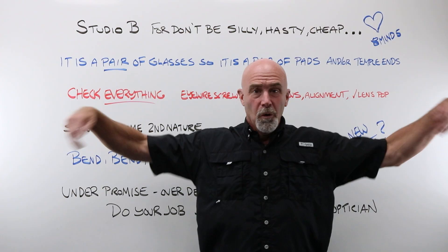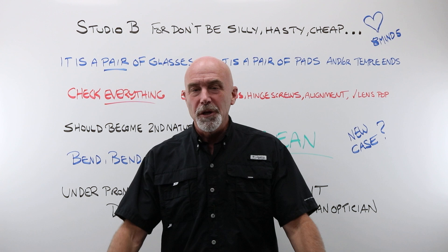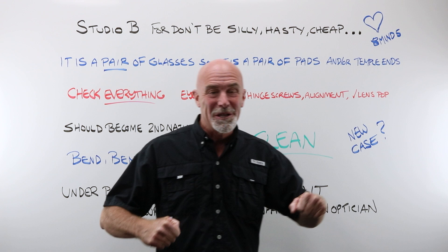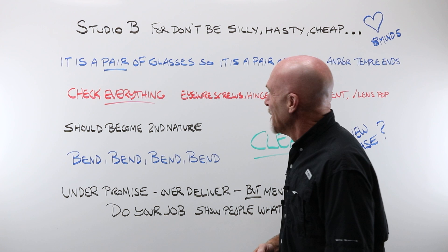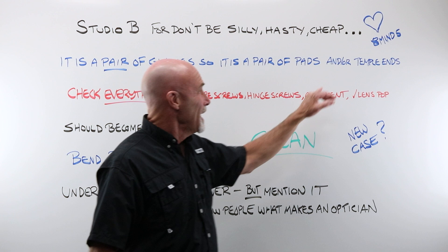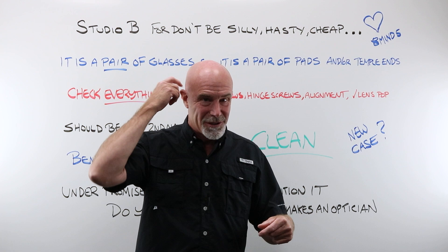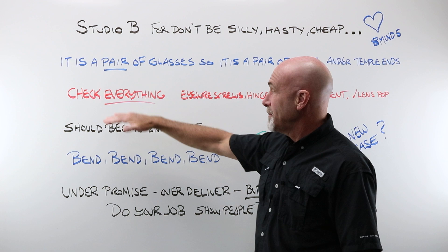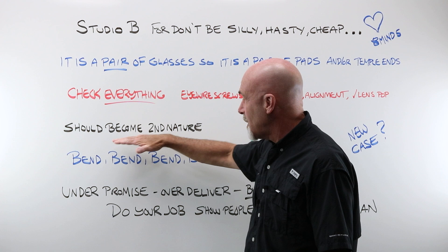Welcome to Studio B for 'Don't Be Silly, Hasty, or Cheap.' This is a time to win hearts and minds. It is a pair of glasses, so we always do a pair of nose pads — we never replace one nose pad. Same goes for temple ends: if the right one got chewed off by the puppy, you replace the right one and the left one also. While you have that pair in your hands, generally back in the lab, take your time and check everything. This should become second nature.